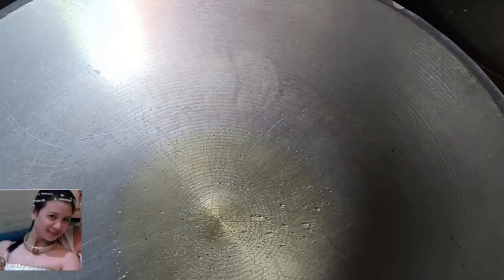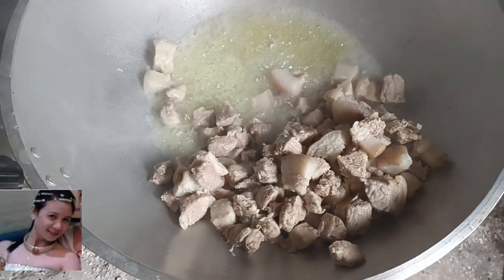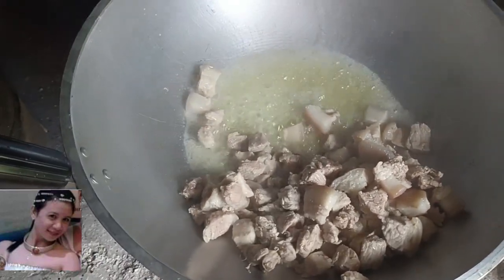Isang kutsa yung fork — diba fork? Joke lang. Isang kutsa, the fork, okay?